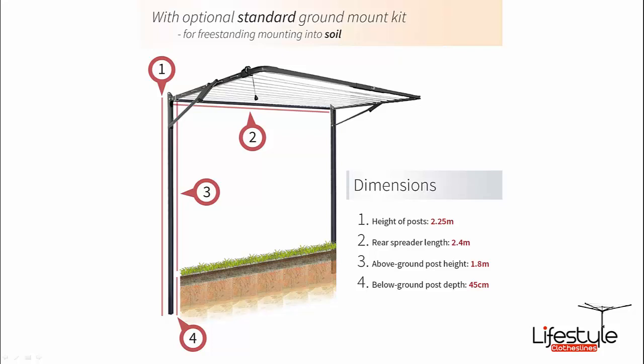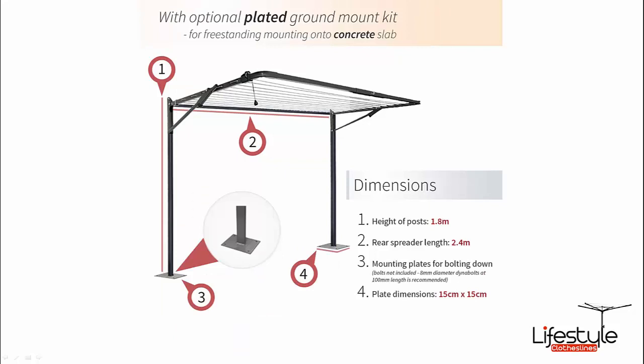You can get the ground mount kits for these. The standard ground mount kit has you dig a couple of holes and cement the posts into the ground, and the clothesline simply bolts to the top of the post at the pre-drilled holes. There's also a plated ground mount kit for concrete areas where you can't install posts in soil — the plates bolt down to the top of the concrete and the clothesline bolts onto the top of the post.